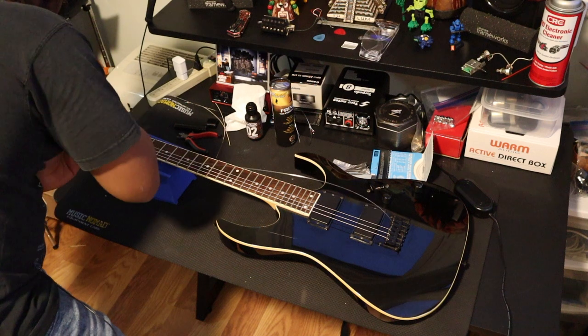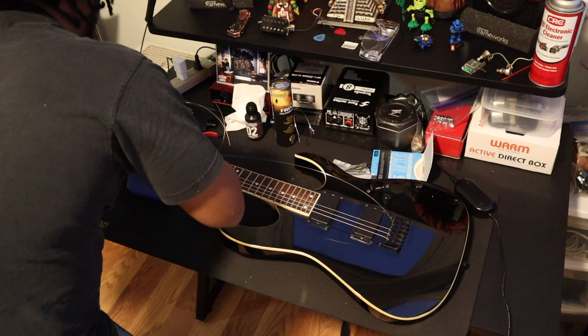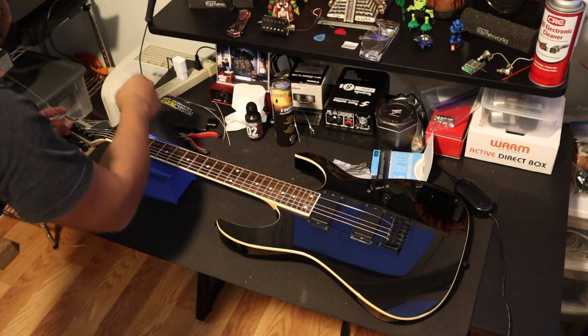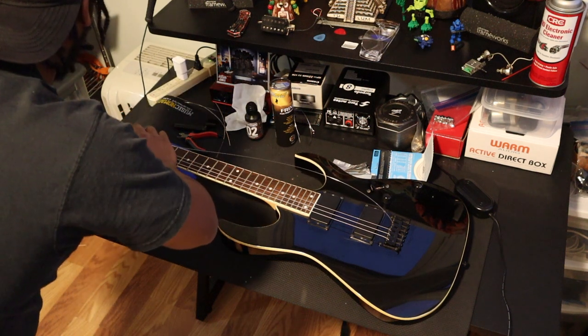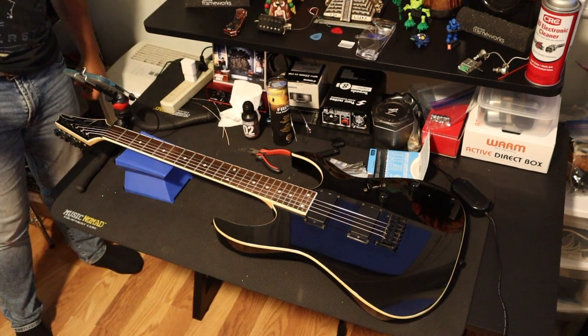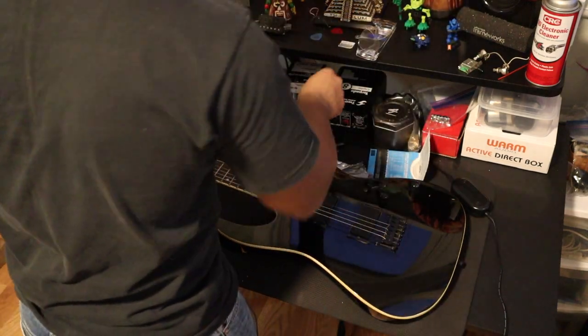We're on the G string right now. As the strings start to get thin, you need to be a little more careful when they're winding through the tuning pegs, because they tend to do whatever they feel like — they don't always want to wind the way you want them to. For the B and the E string, I'm going to show you a close-up so you can see exactly what I'm talking about with my method of winding.